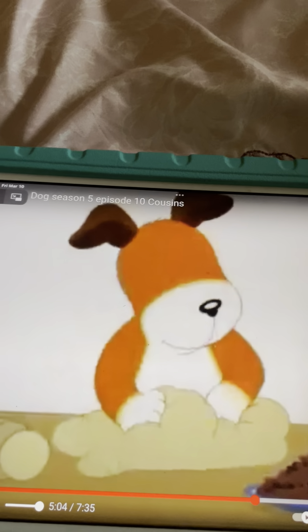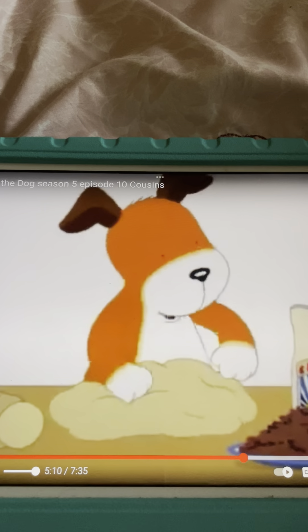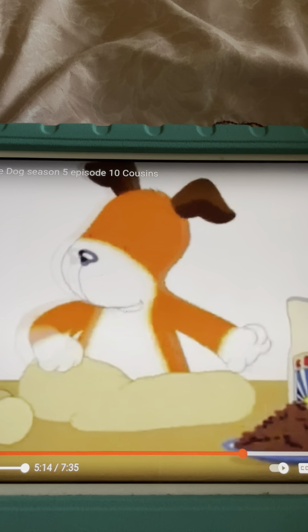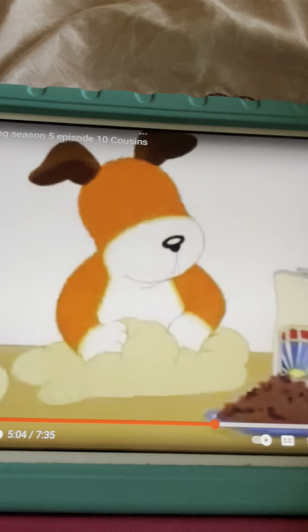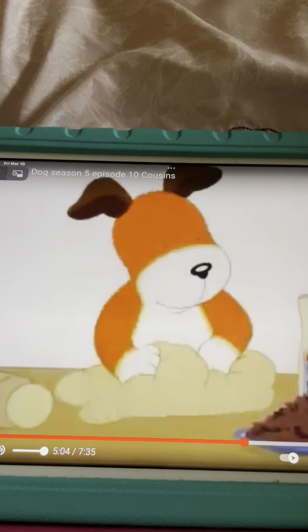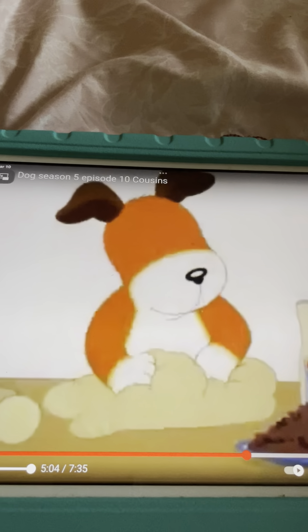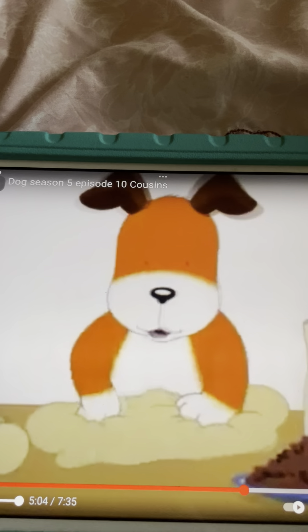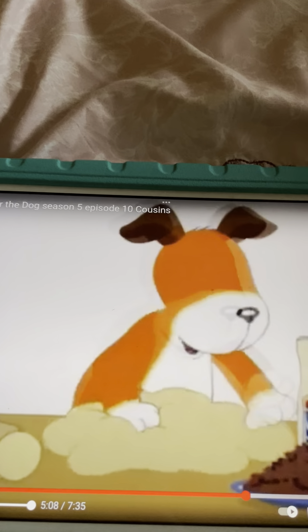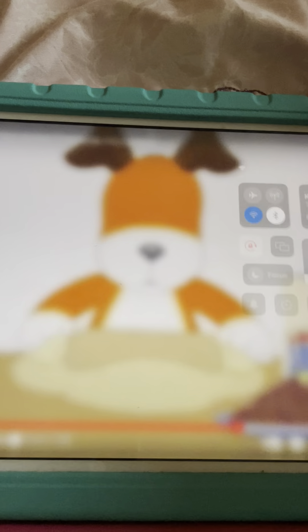Can we do it again? Yes! Okay! Pat a cake, pat a cake, baker's man! Bake me a cake as fast as you can! Pick it and pat it and mark it with a B and put it in the oven for baby and me. Oh, it's been a busy week for you, how's it been? Busy week so far? Good, I guess so.